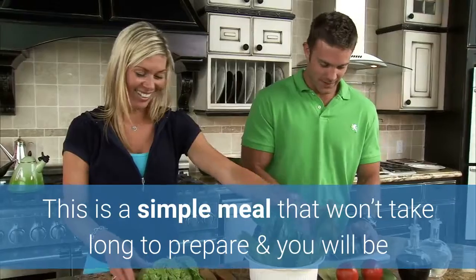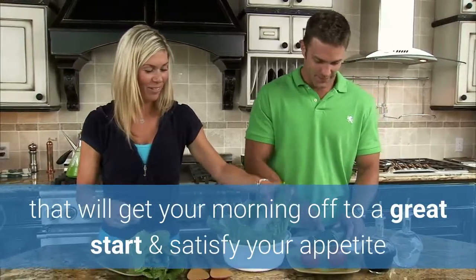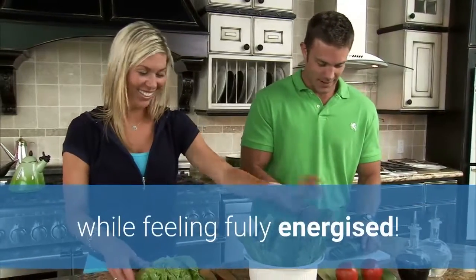This is a super simple meal that doesn't take long to prepare and you will be pleasantly surprised how good it will taste. You can have it either in the morning to kick start your day, or as a snack at any stage during the day and it will help sustain your appetite.